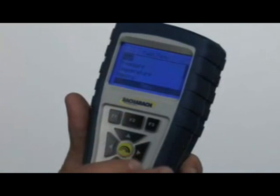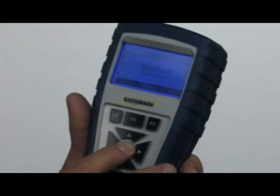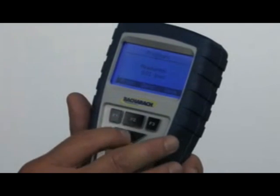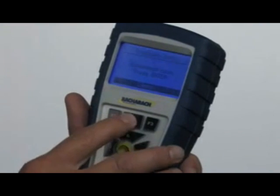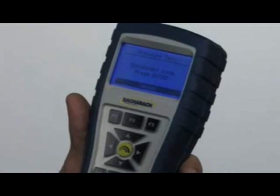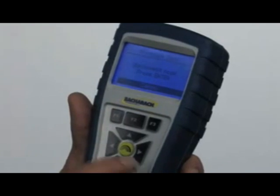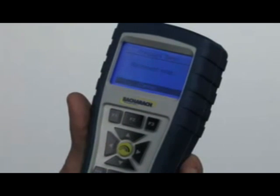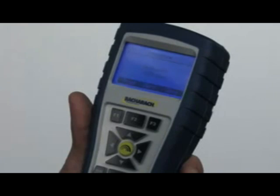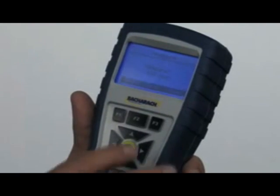We'll go back to the menu by hitting F2 and scroll down to pressure. This is where we measure draft pressure, gas pressure, etc., to zero the instrument out. We'll hit F2 to zero it — it says disconnect. Pull the probe out and make sure it's just out in the open. Hit enter and that should zero out the reading. We can read gas pressure, draft pressure, or whatever — anything up to 27 water column inches.